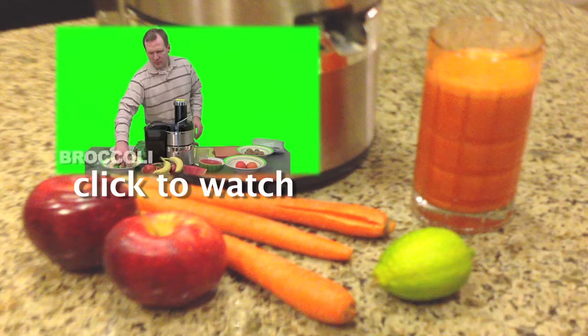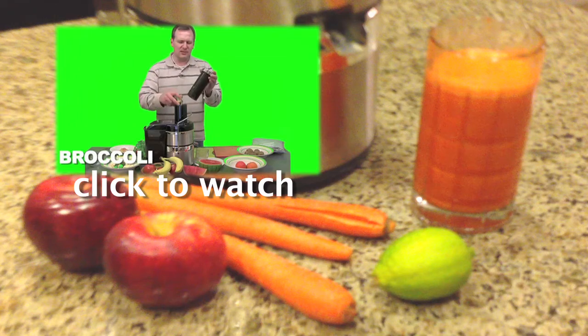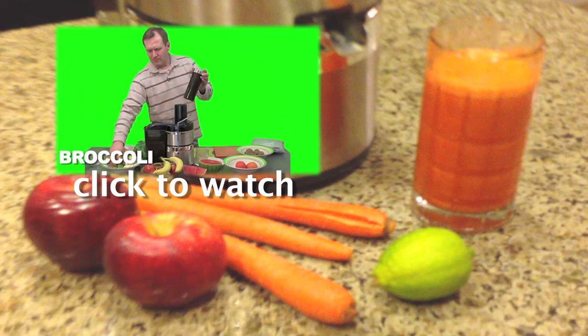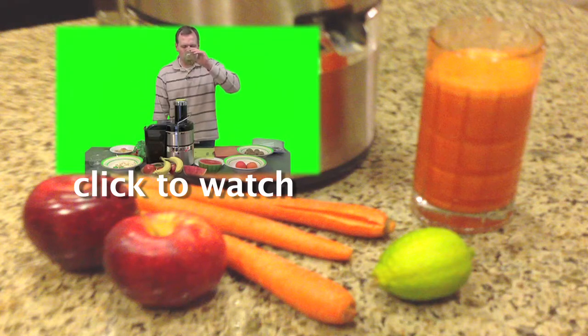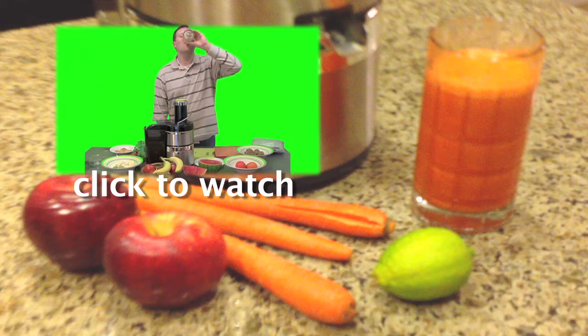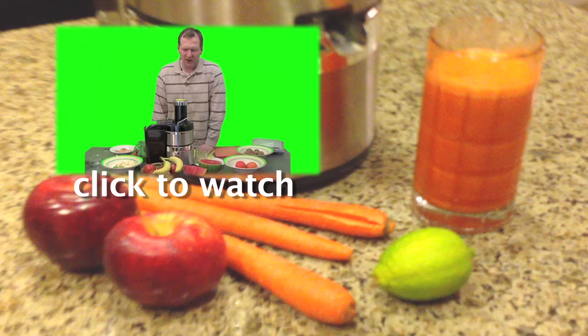Let's go with some broccoli — not expecting much from this either, as far as juice goes. This is broccoli juice. Oh... that was worse than the Brussels sprouts.